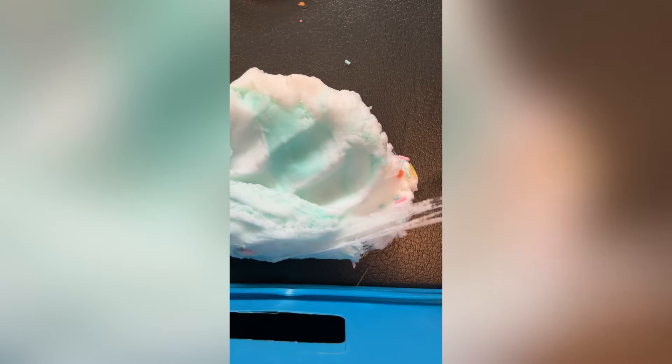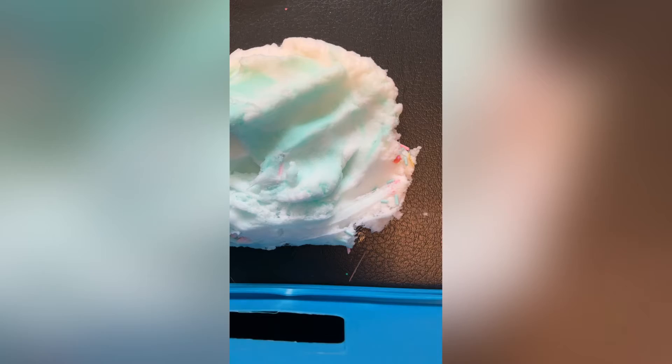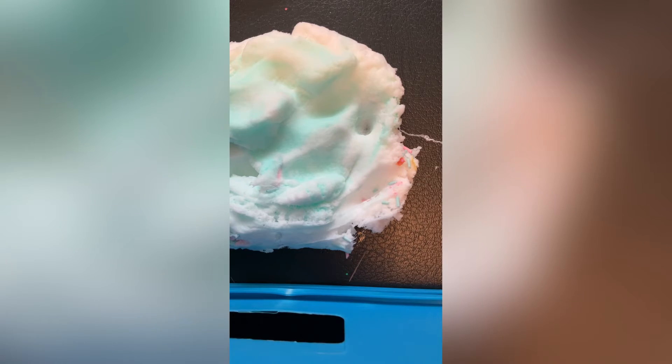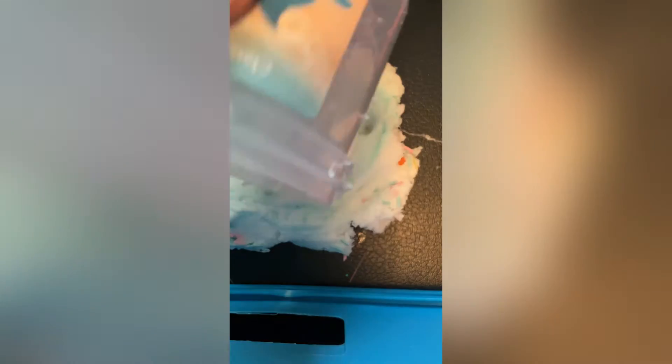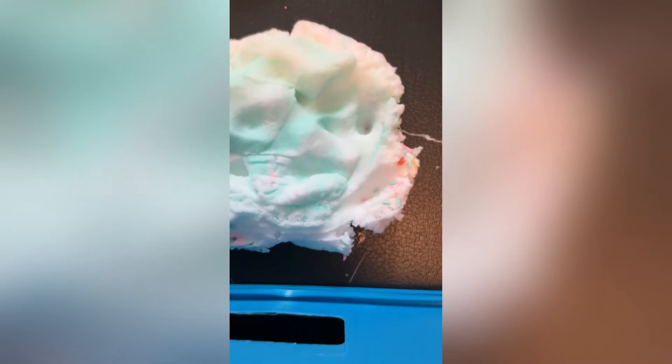I'm going to work on taking it out so I can activate it a tiny bit. First thing off the bat that I don't like is that — well, it's going to be sticky, but I like it better when slime shops over-activate their slime because it's not so sticky. It's getting stuck to the container, so that's the first thing I don't like. But that's expected.